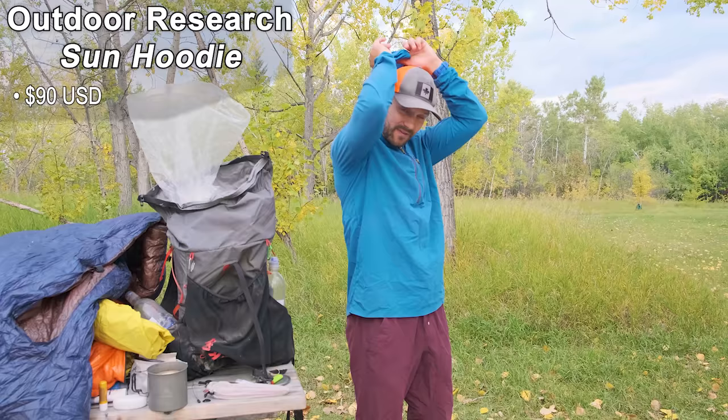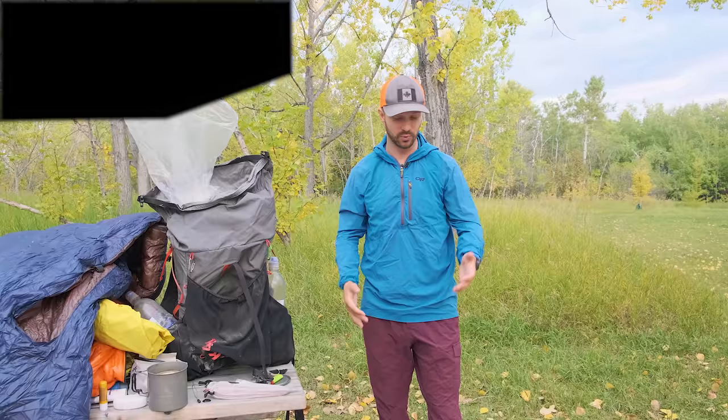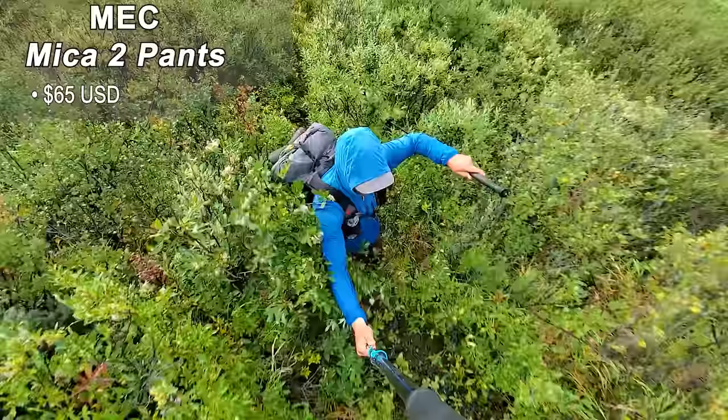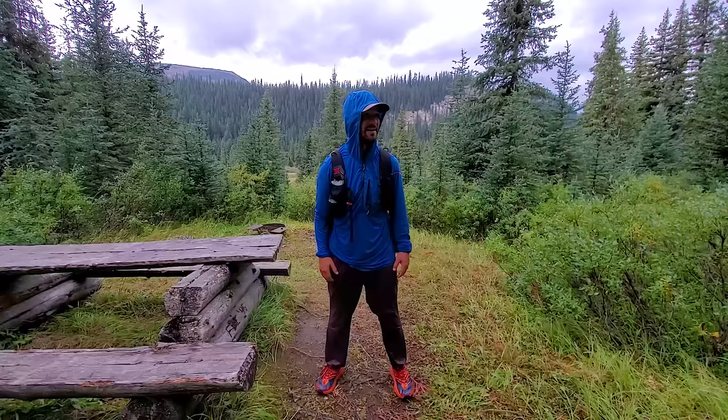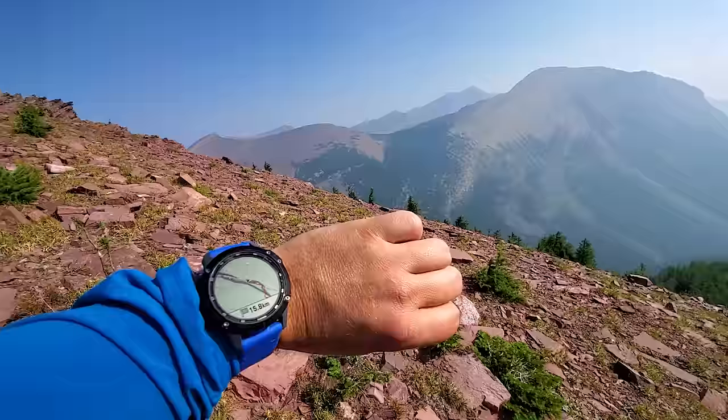Finally, my hiking clothing, which includes my MVP item. I wore the Outdoor Research Sun Hoodie — a long-sleeve shirt with a hood to protect my ears and neck from the sun, which was critical at the start of the trail. With long pants and long sleeves, I could bash through willows and off-trail terrain without scratching my arms and legs, and they dried quickly when wet. For navigation, I used the Garmin Fenix 6 Pro Solar watch — I uploaded each day's route onto it and followed that throughout the day. A lot of the Great Divide Trail has no established trail, so cross-country route finding was essential, and the watch was great for that.